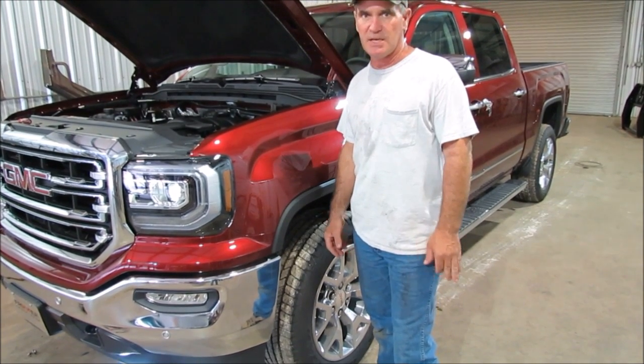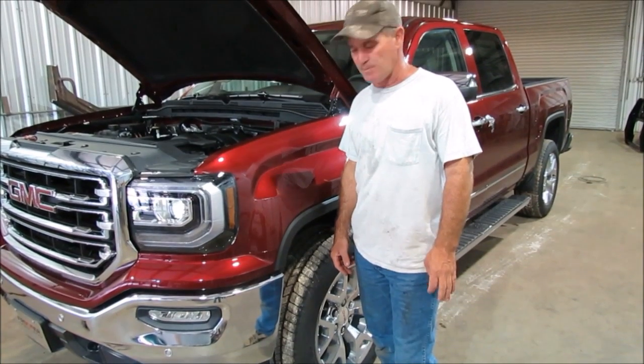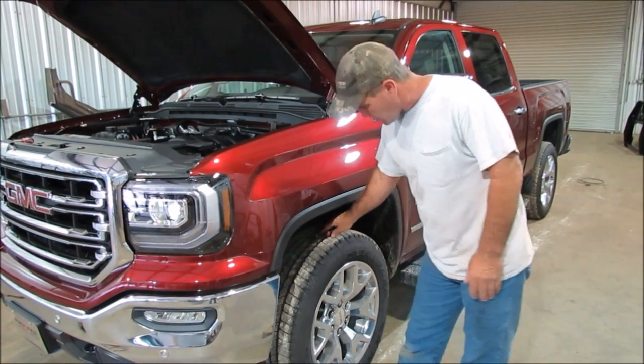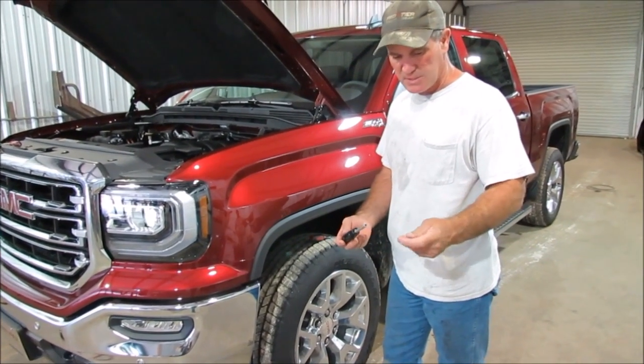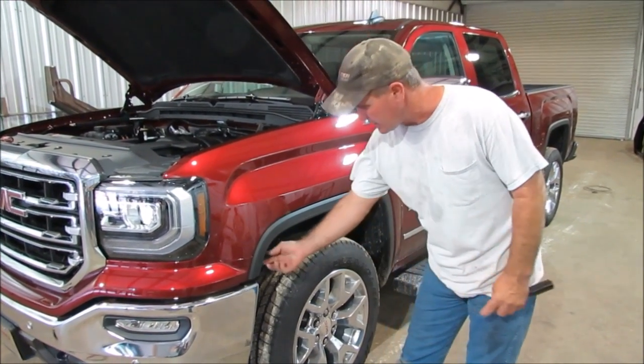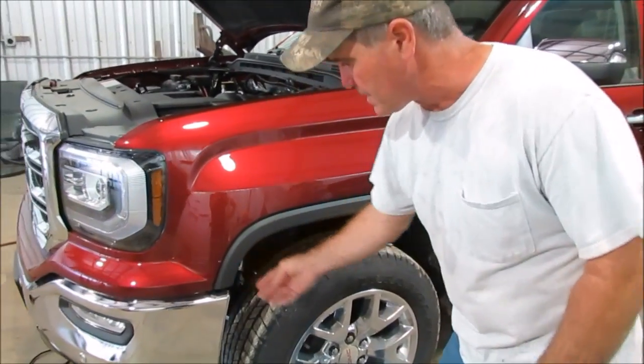This is the 2016 GMC install video for the front end replacement. To start with, we use a nut driver — it's got a 9/32 bit on the end of it. We've got to take a couple screws loose up underneath here.